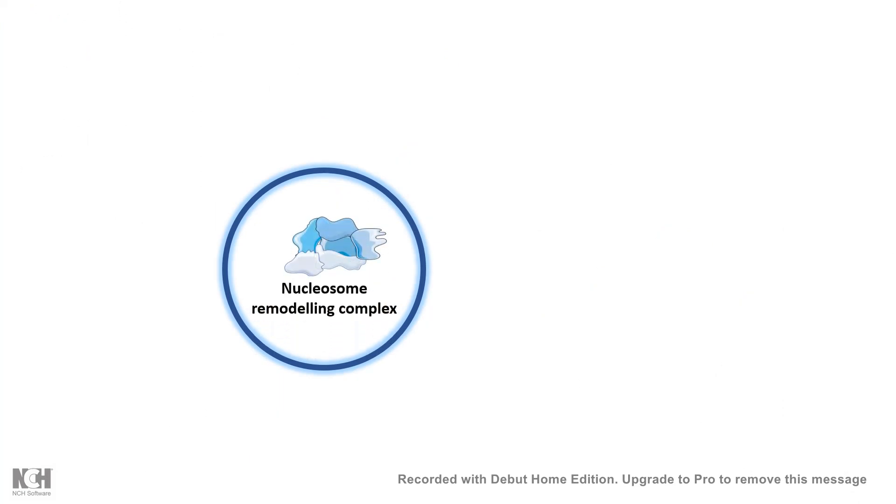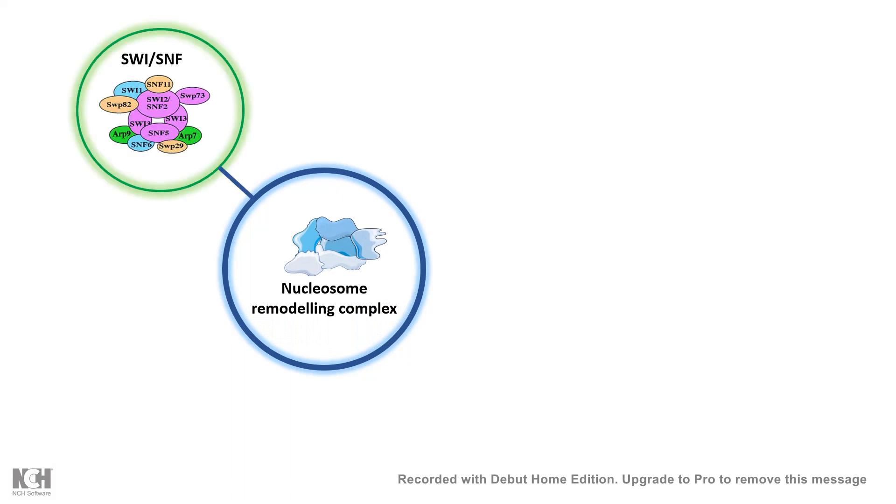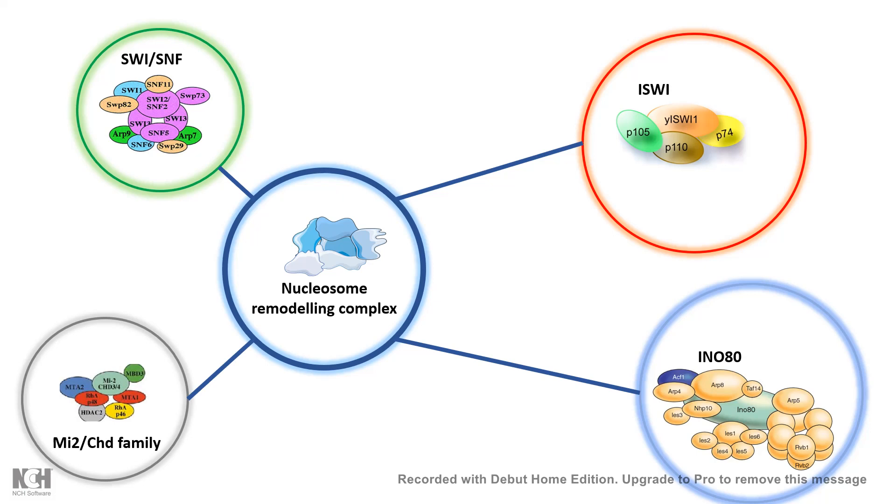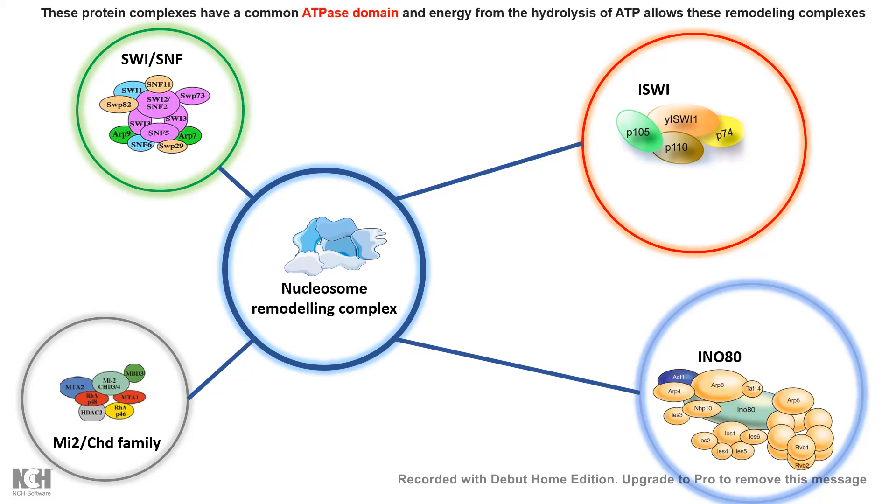Let's talk about the several kinds of nucleosome remodeling complexes that work hand in hand inside the cell. The first family is SWI/SNF, which is common in yeast, humans, and Drosophila and is well conserved — I have a separate video about this complex. Other families include the ISW1 complex, the INO80 complex, and the MI2/CHD family complexes. Each of these has some commonality in terms of functioning but also some unique properties. The biggest commonality is that all of them have an ATPase domain and all require ATP hydrolysis for their functioning.